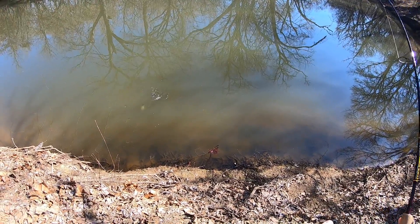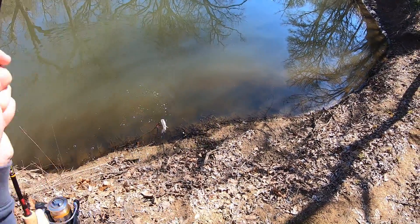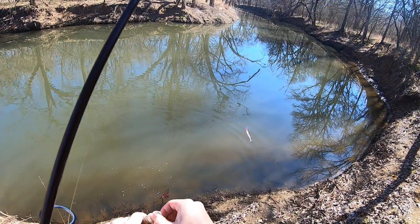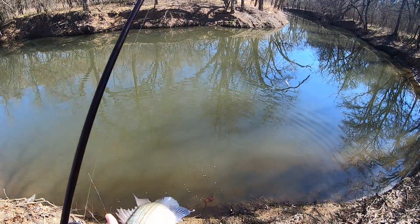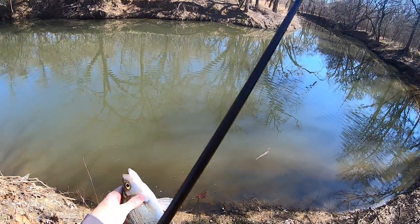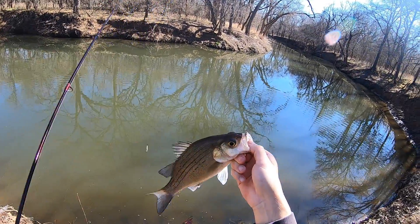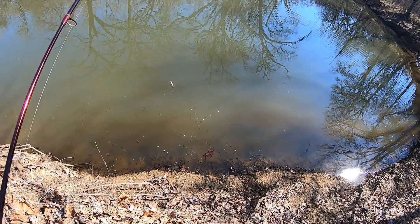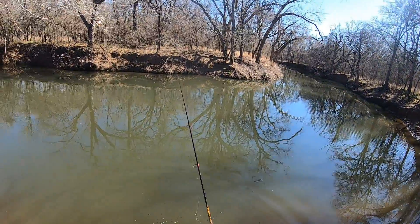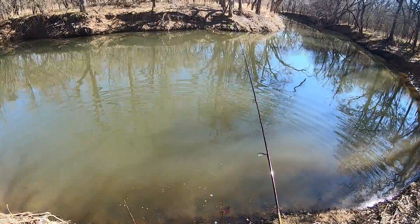I'm down in that clear water bottom — hooked him, nice solid keeper male. He's melting a little bit, getting closer y'all. This fish is not that cold either — I mean he's cool but not cold. Cast went all the way to the opposite bank, which is interesting. Beautiful fish. Super soft bite, real light bite. Thought maybe I was hung up.